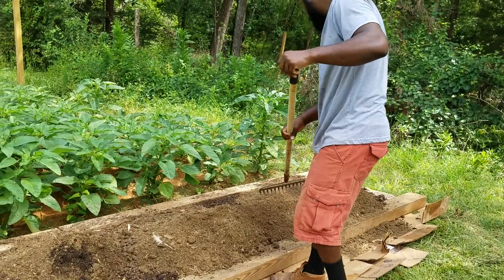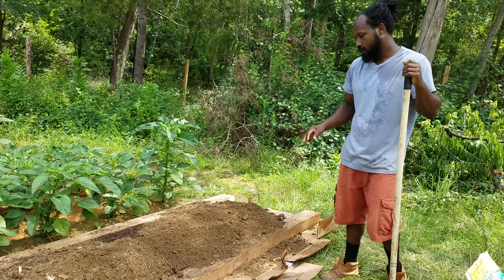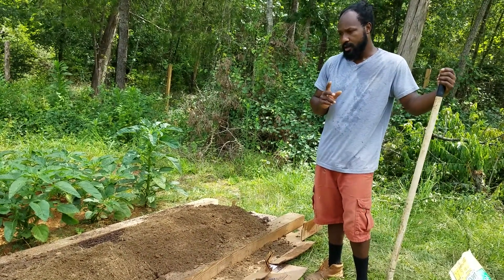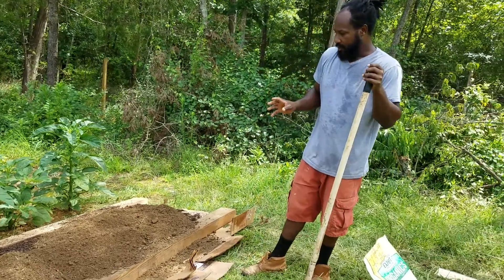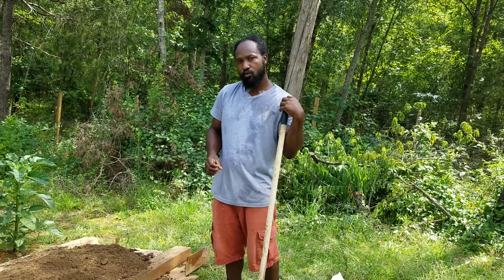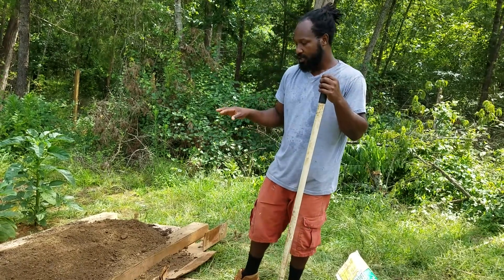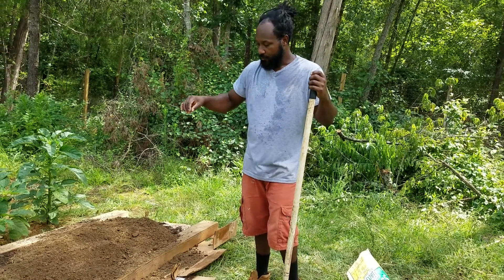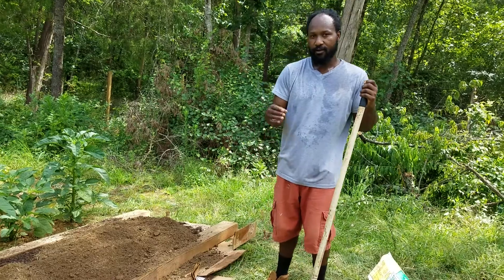We're probably going to come back with more compost because we're planning to plant carrots and beets in these beds. What I want to do is build it up, especially for the carrots, because they run down. We want to have enough soil — have it high enough so that once your carrots start to run, the cardboard won't interfere with their roots.